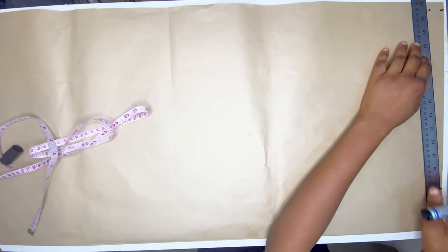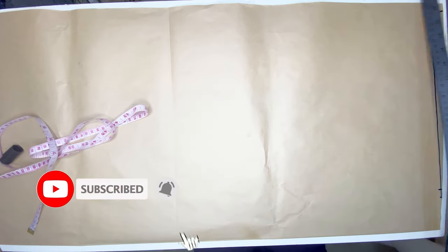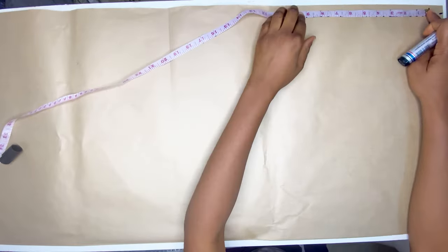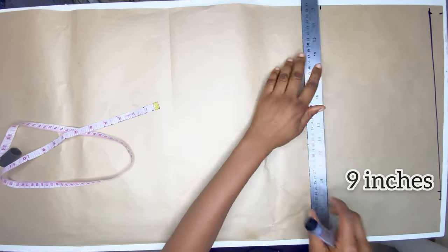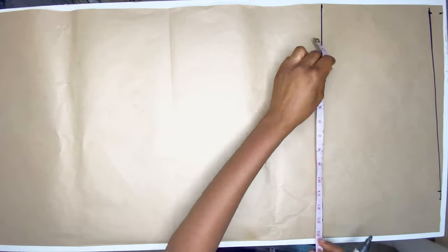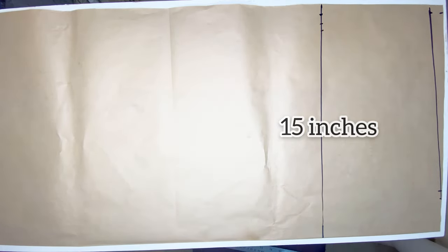From that point I'm going to go down by one inch and connect it to the neck width. After connecting from the shoulder line I'm going to mark eight inches, which is the width of the sleeve that I want, and then on the other side I'm going to mark eight inches plus one — that is nine inches — and then I connect the line. From this point I'm going to go in by one inch and then connect to the shoulder line.